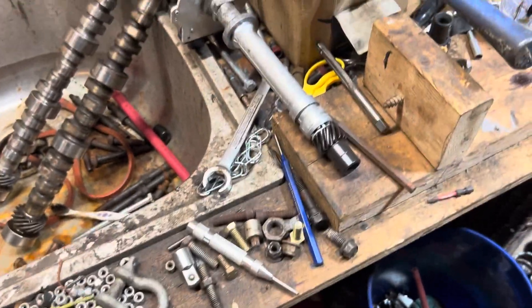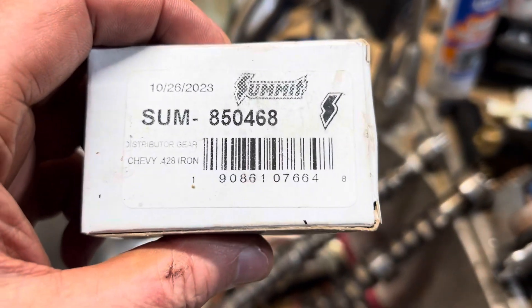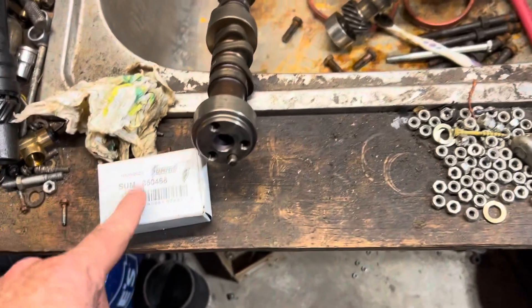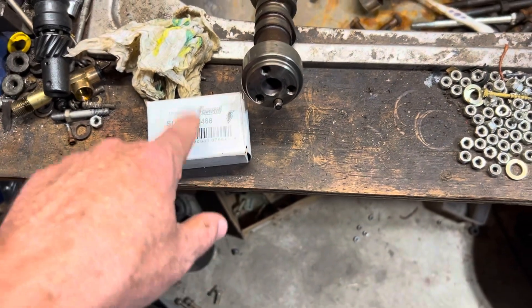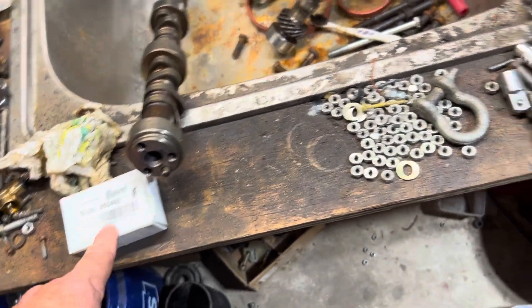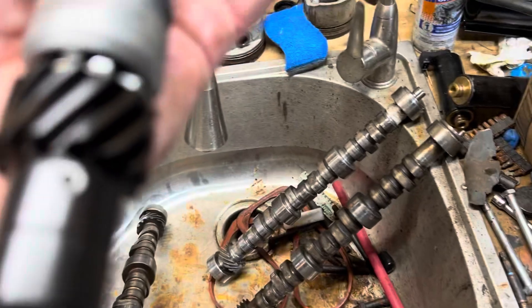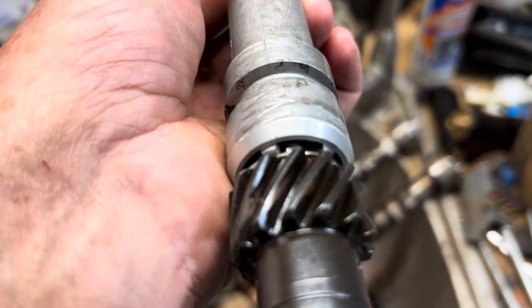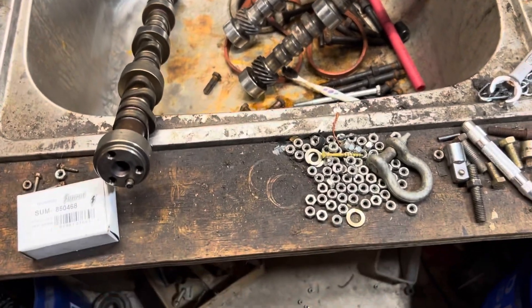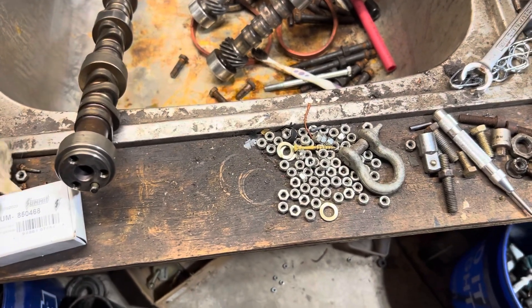The reason on that distributor — and this is why I'm doing this video — is that Summit Racing advertises this gear. This is Summit Racing part number 850468. The gear you just saw is this Summit Racing gear. They advertise this gear as a melonized gear. But based on its appearance and the wear — the amount of wear on this gear — the wear was quite substantial, and that was less than an hour of runtime. The wear, the appearance, the texture — I do not believe it is a melonized gear.